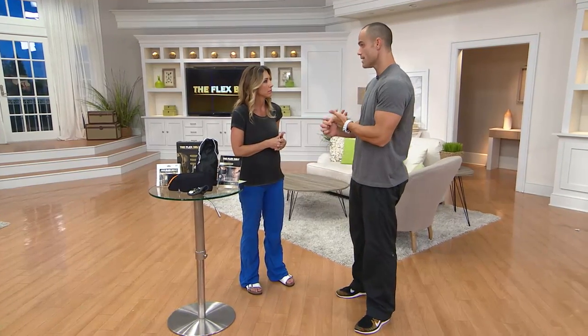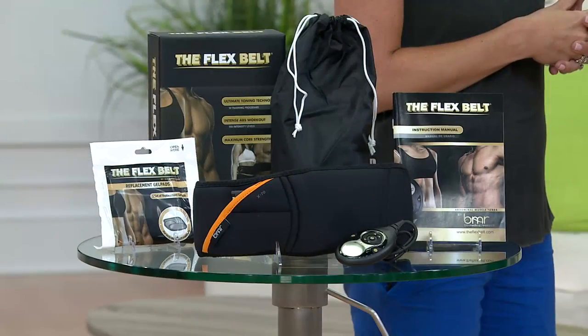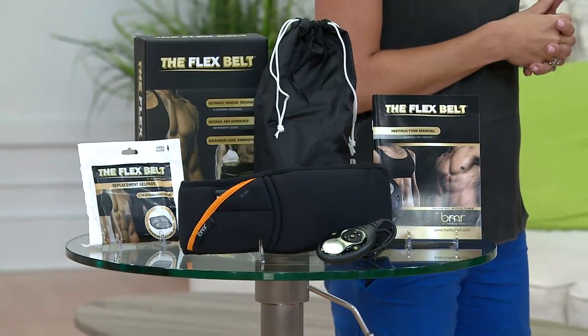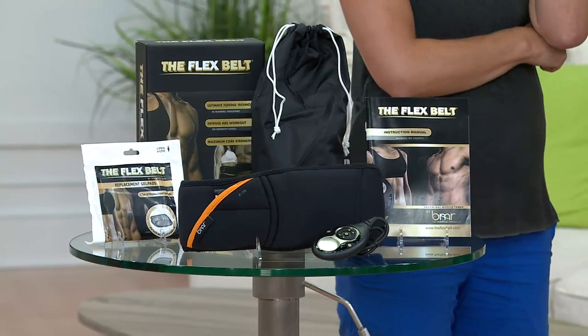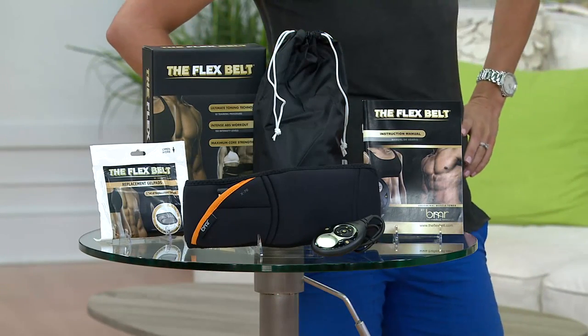They say: I want my abs stronger, I want my core stronger, I want a six-pack, I want my stomach to look sexy. Nine times out of ten that's what I hear, and that's why we developed this product using a patented EMS technology which has been around for 50 years. It's in doctor's offices, physical therapy offices — it's electronic muscle stimulation. I have mine on right now, and as you're saying, I flew in from Los Angeles to do these shows.